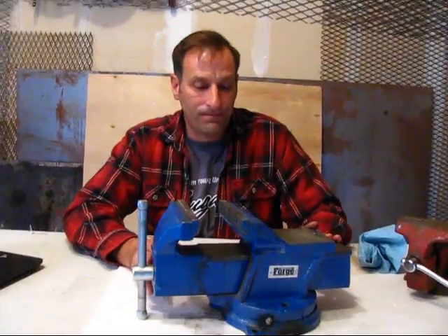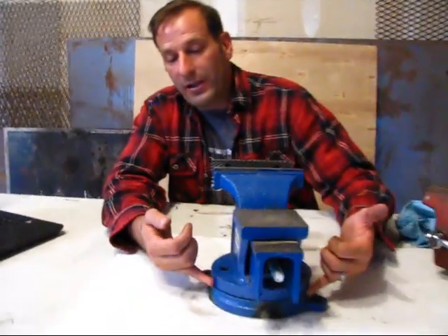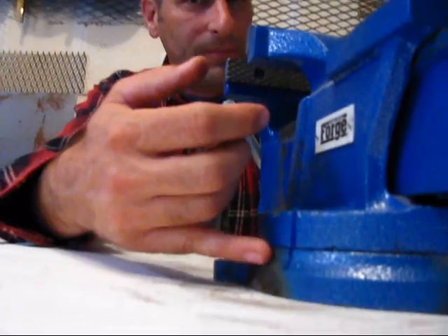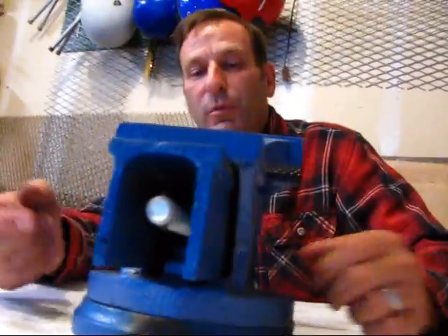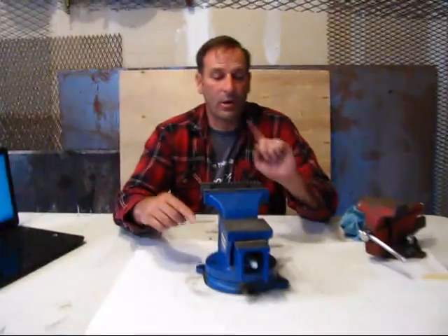I took it back to Harbor Freight — it was still under warranty — and got another one. On that replacement vise, there are two bolts that drop down into holes with fastener levers, and you're supposed to tighten those clamps down so friction between the top and bottom plate keeps the vise from swiveling when you torque on it. I could not get it to stop swiveling. I torqued those bolts until they stretched and stripped, and it would still swivel — the mating surfaces were just too smooth. So I took that back and got this one, which had the exact same problem.